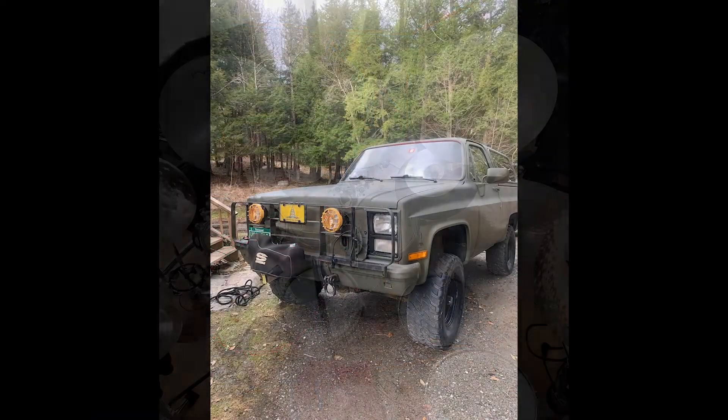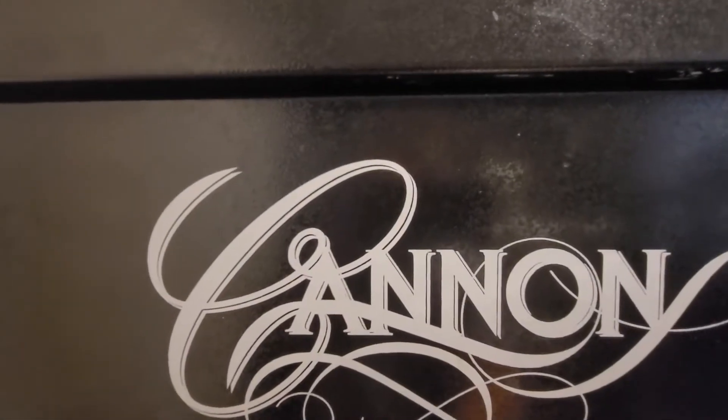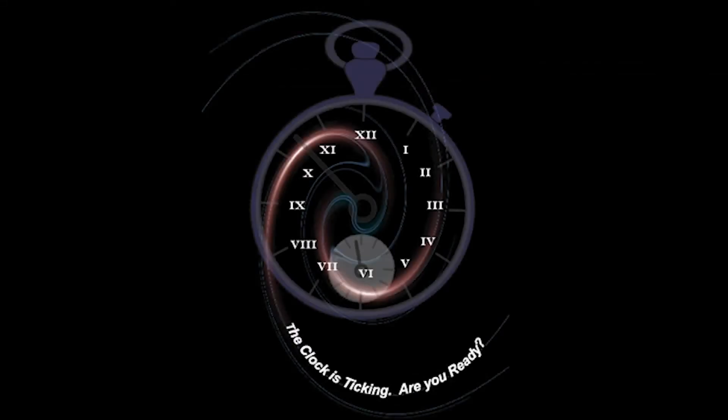I do this through music — specifically I'm a drummer. Music runs through my veins, and I'm also going to discuss the various equipment I use and throw in a few covers. Hope you enjoy. Welcome to the channel.